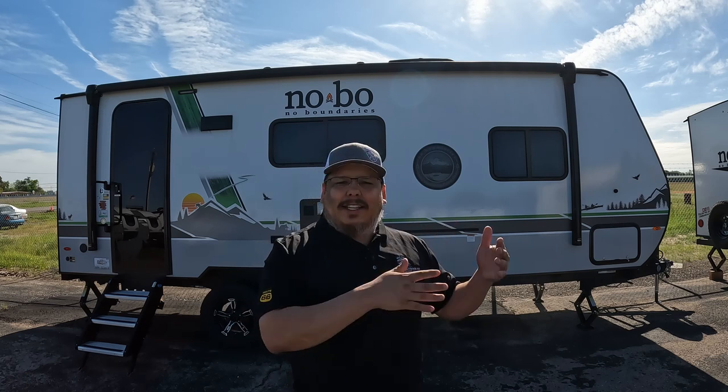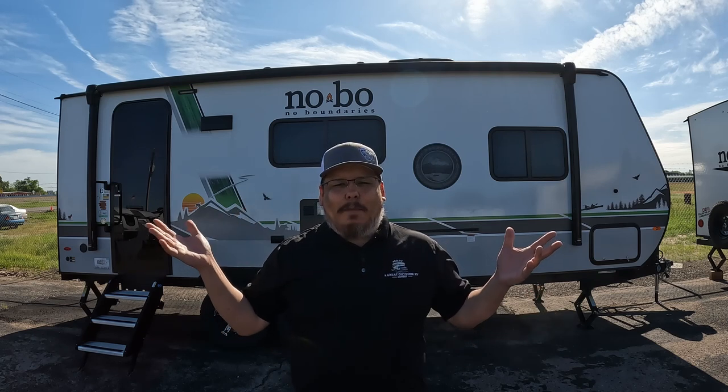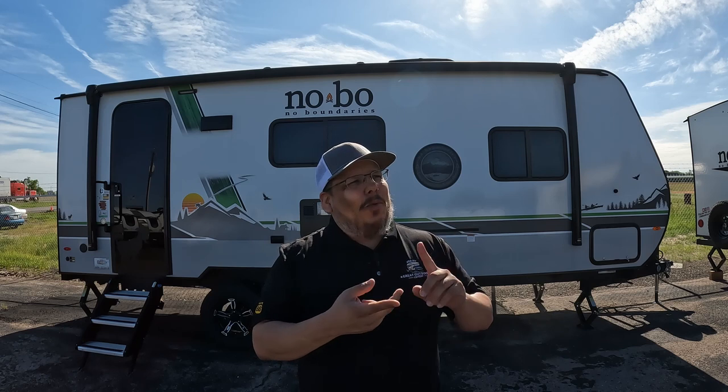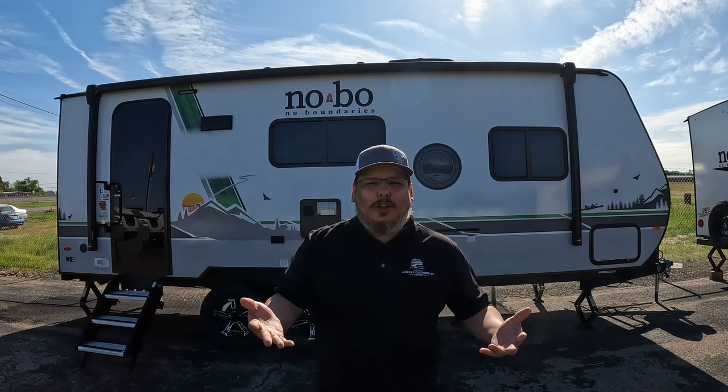Before we jump into this, I want to thank all my subscribers. I also want to know what your thoughts are since I've started doing shorts. Yesterday I did a short on this exact RV and today I'm putting out this full video. My plan is a little bit less information during the short - just something to let you know my next video is coming out. Shorts are coming out Monday, Wednesday, Friday, and regular videos will be Tuesday, Thursday, Saturday. I'm trying to keep it on a specific schedule so it's easier to watch. But let's jump into this.